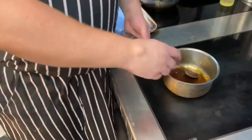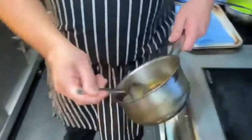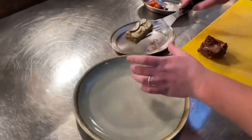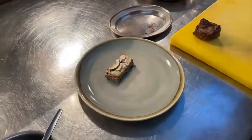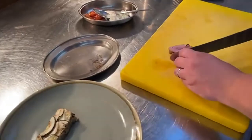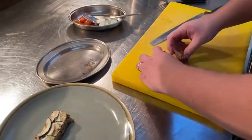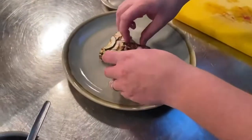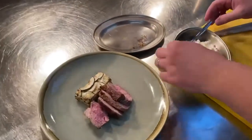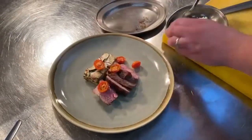For the lamb, once you've got the lamb out of the oven resting, just heat the jus up. I'm going to pop the aubergine and courgette at the top of the plate. Grab your lamb and pop that next to it. Take the sun-dried tomatoes and just pop them over.